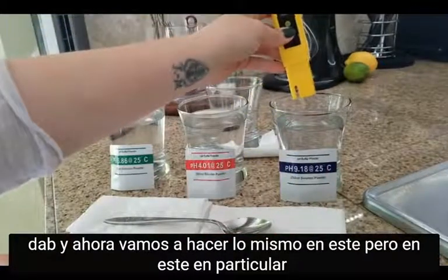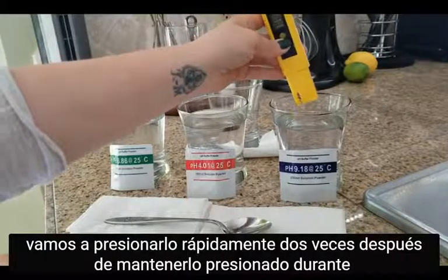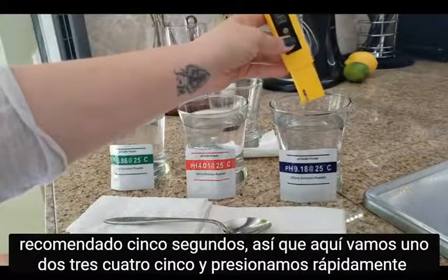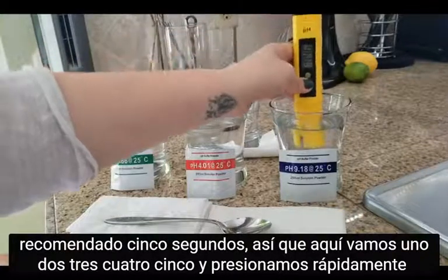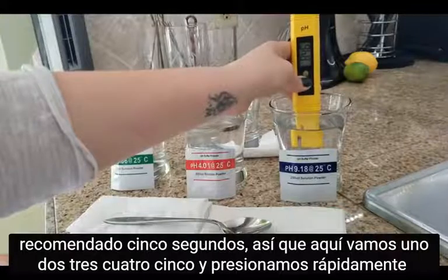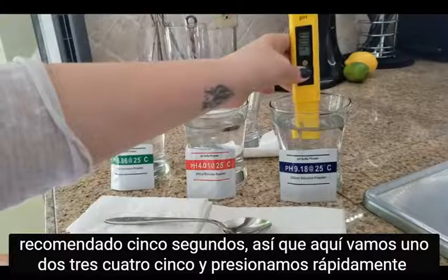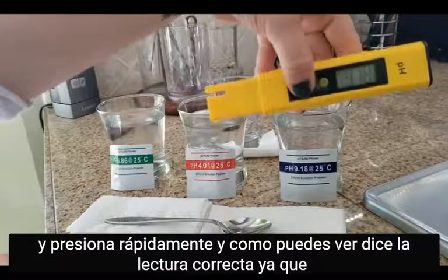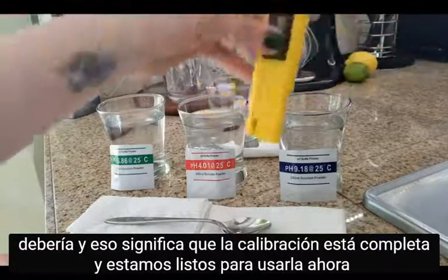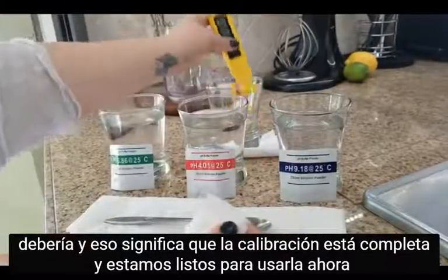Now we're going to do the same on this one, but we are going to fast press it twice after we hold it down for the recommended five seconds. Here we go: one, two, three, four, five — fast press — fast press. As you can see, it says the correct reading as it should, and that means the calibration is complete and we are ready to use it.